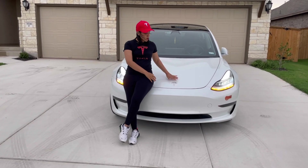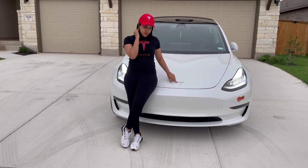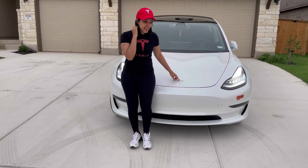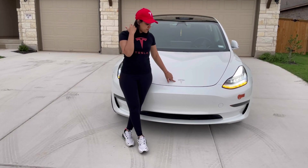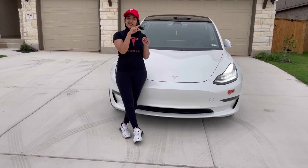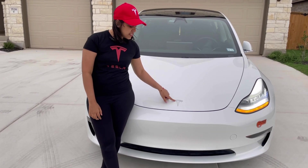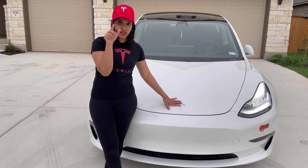I want to talk about the logo of this car. This logo is a T, and it has a cool metallic finishing. I thought it was just a T, but actually it represents a cross section of an electric motor.